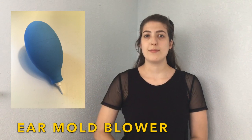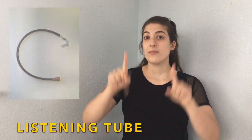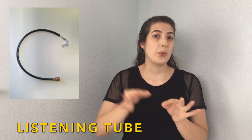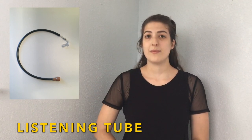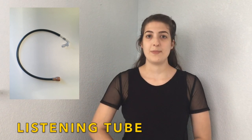Ear mold blower. Ear mold blower. Listening tube. Listening tube. Wax loop. Wax loop.